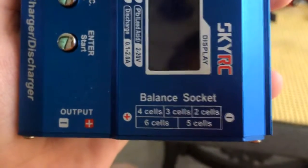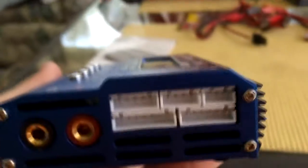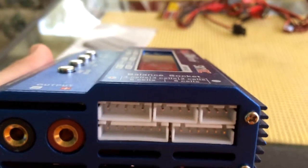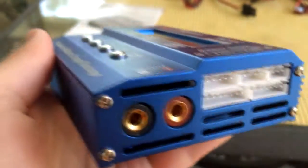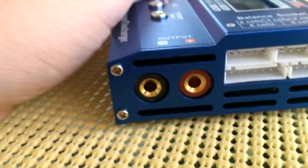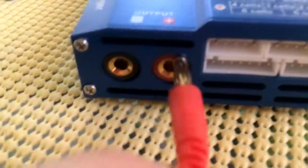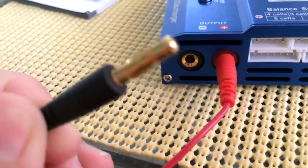It's got balance connectors for four, three, and two cells at the top, and six and five cells at the bottom. There are two banana plug entry leads. I'll grab the Traxxas connector for my LiPo and plug it in right here.